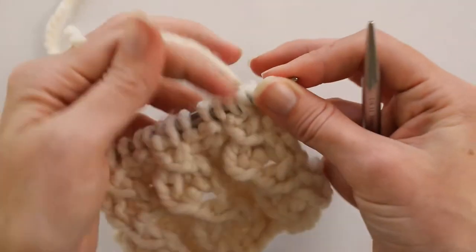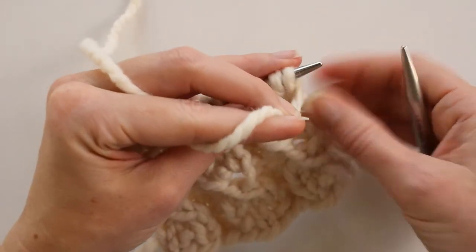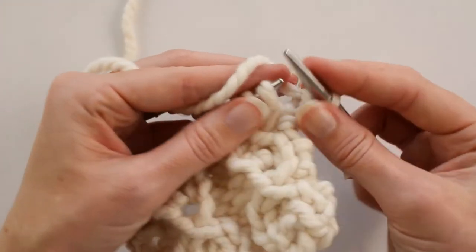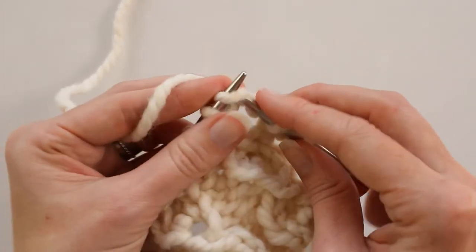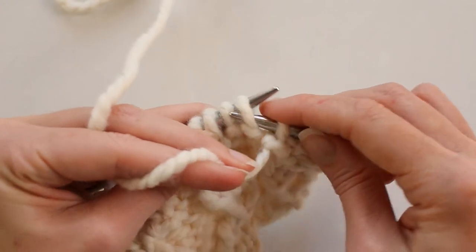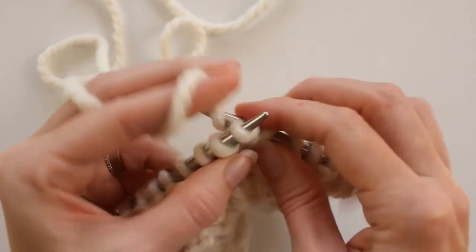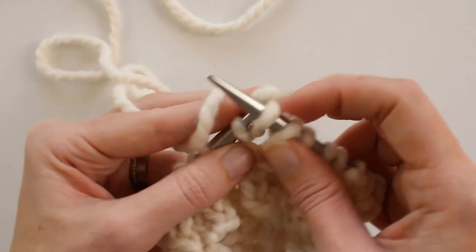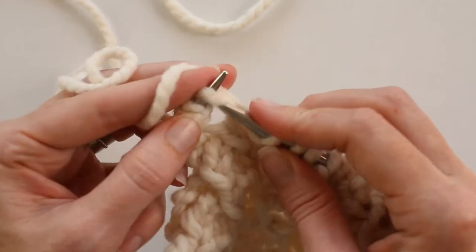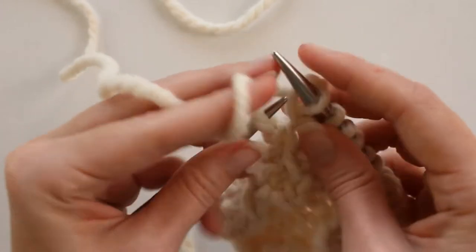For row one, rows one and two are knits and purls, so we're going to build your confidence first before getting a little more complicated. We're going to purl that first stitch, then we're going to knit three and purl two. Knit three, purl two, knit three, and then we have one extra stitch here so we're just going to purl that last stitch.